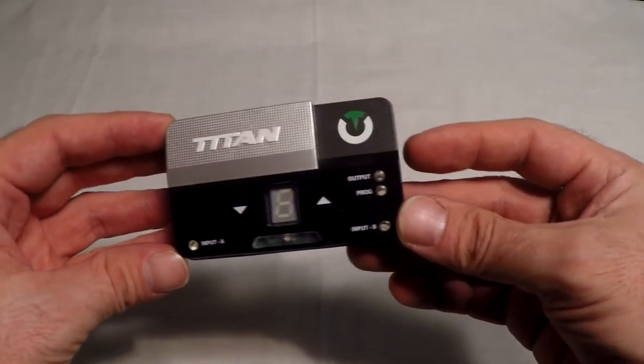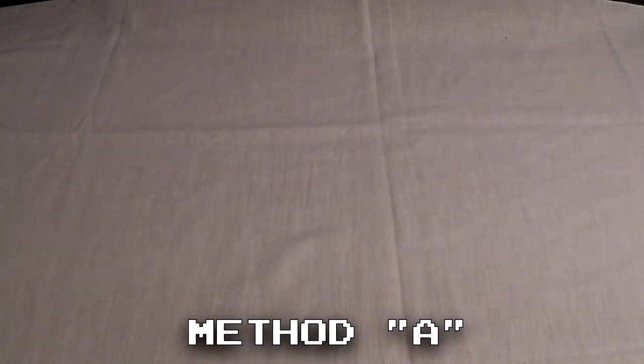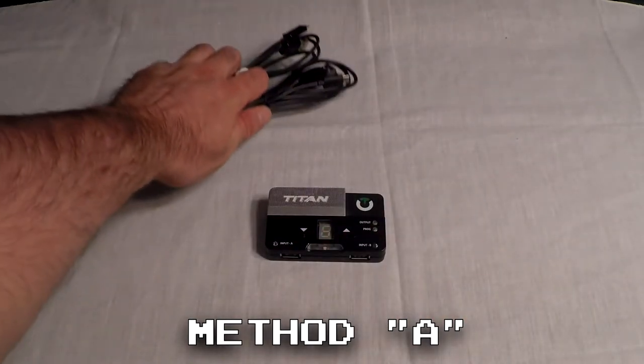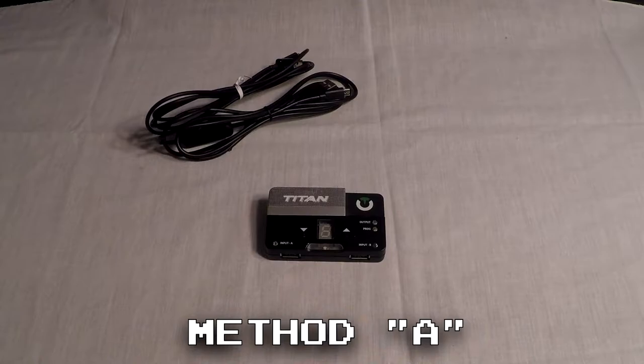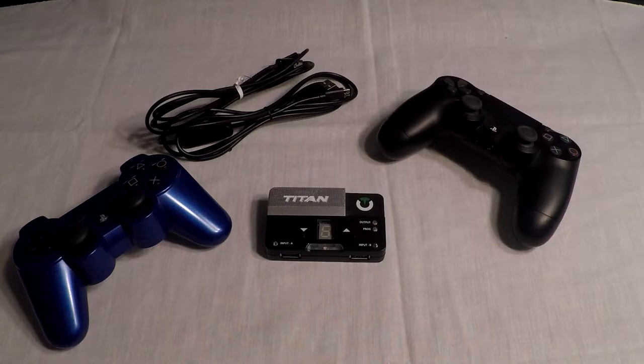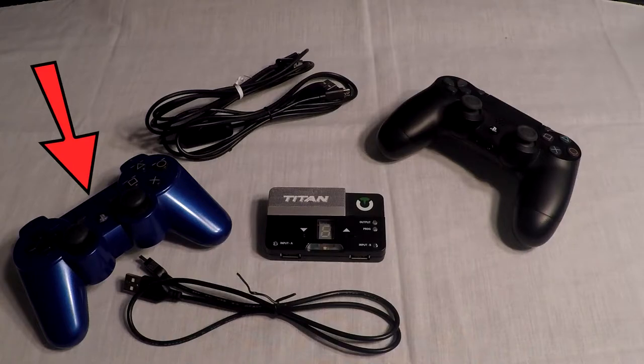There are a few workarounds and I'm about to show you them now, so let's get right into it. For method A, the first thing you will need is obviously your Titan 2, then you will need two micro USB cables, a DualShock 4 controller, and then the controller you want to play with, plus the appropriate USB cable to plug in that controller. In this example, I will be using a PS3 controller as the one I'm playing with, so I will need a mini USB cable.